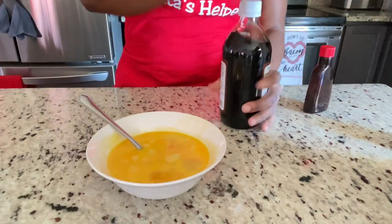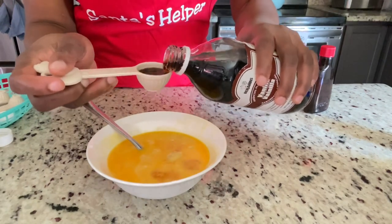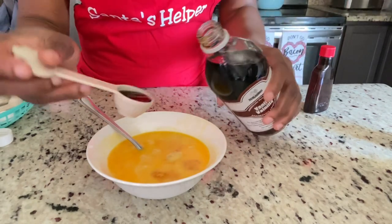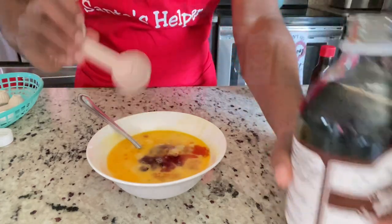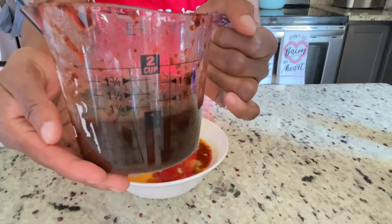Then I'm adding a tablespoon of vanilla and a teaspoon of almond essence, combining those and setting them aside. I'm also going to be using one cup of mixed fruits — this fruit is already blended, so it's one cup of blended mixed fruits.